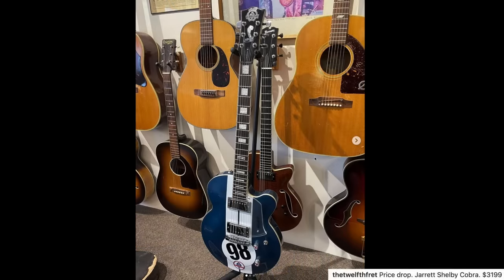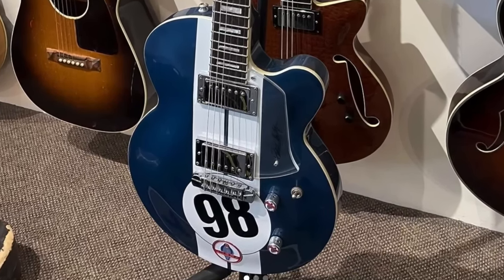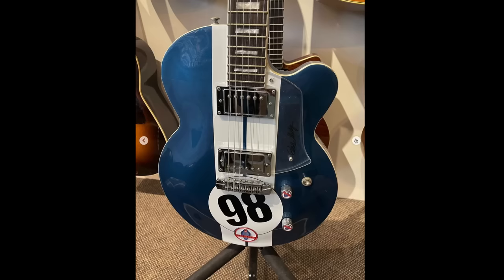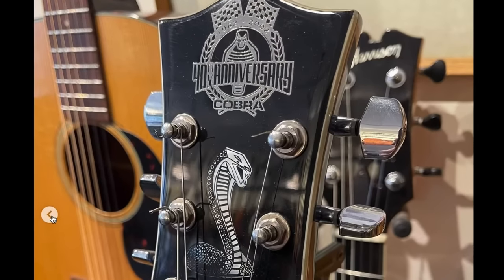Now there's a Jarrett Shelby Cobra. If there was ever a guitar to look like a football helmet, I would say it was this one. It looks so bulbous - like what's going on there? Is that just part of the design? It looks like it's literally being inflated, and yet it's trying to be so cool on the headstock.